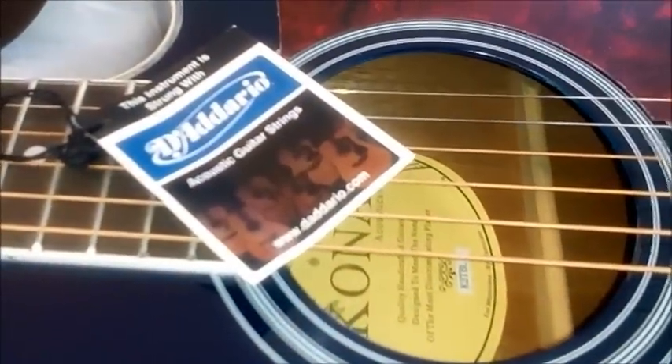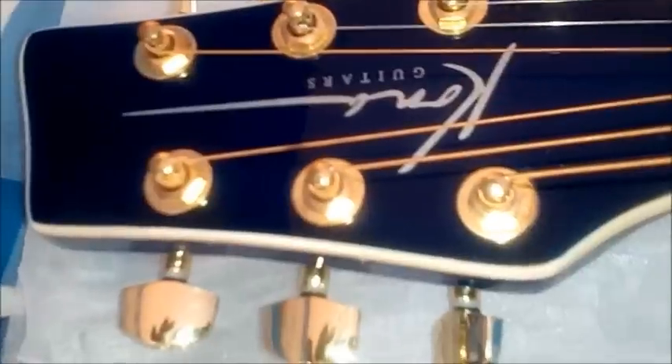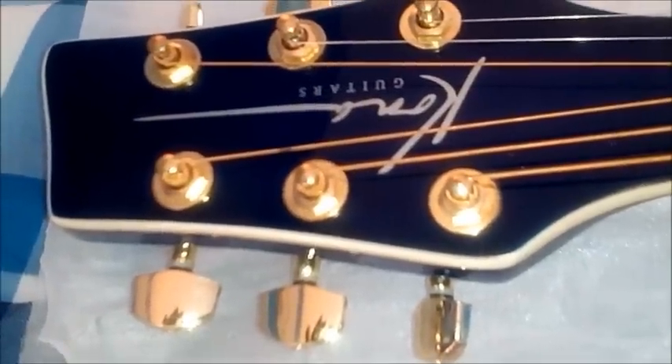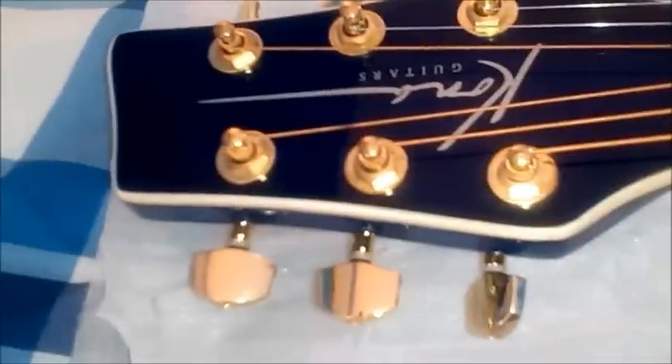You have the strings already mounted for you, a battery, the Allen wrench, two pick guards, and the gold die cast enclosed tuners.